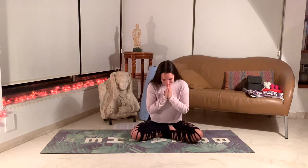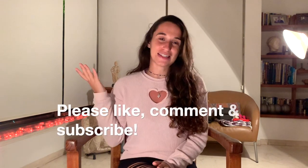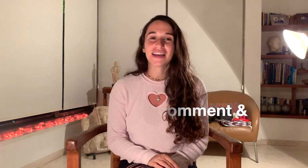Thank you, namaste. Thank you for joining me today. I hope you enjoyed the practice — if you like my videos please like, comment, and subscribe to my channel. I hope you have a beautiful evening and a restful sleep ahead of you. Thank you, namaste.